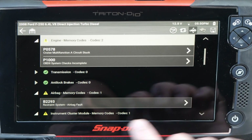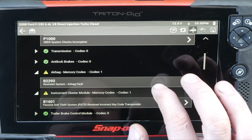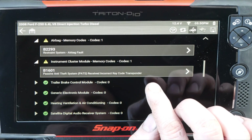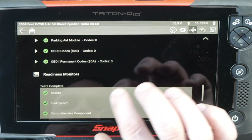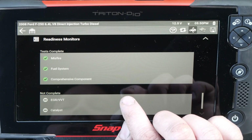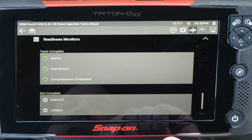No drivability codes — it still has not completed all the drive cycles. The airbag code should be fixed now as well. I was programming some new keys, so we have a PATS code in there. It has completed the misfire and fuel system monitors, but has not run the monitor for EGR or catalyst.